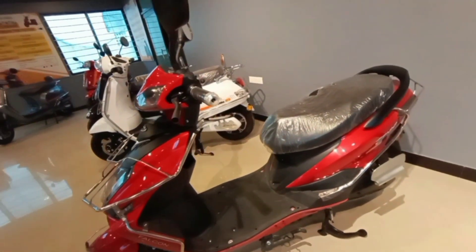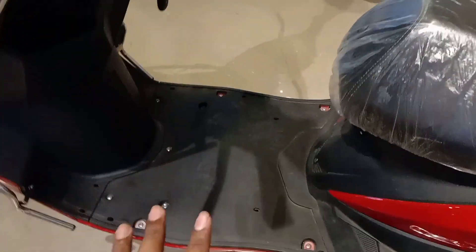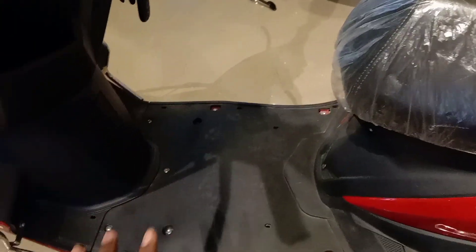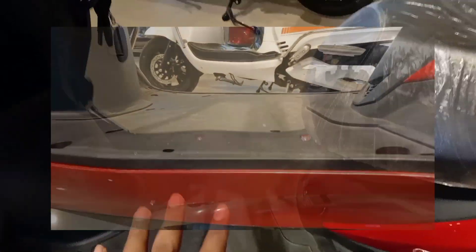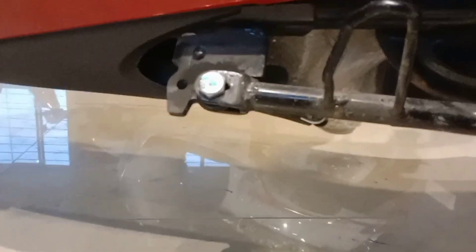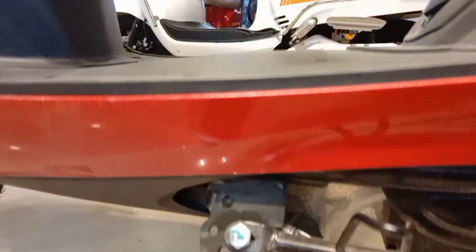Now we're going to look at the boot space. We can see it's flat under the seat. If you have any RC motor or items, you can load them here. The ground clearance is 165mm and the center stand also sits at 165mm.